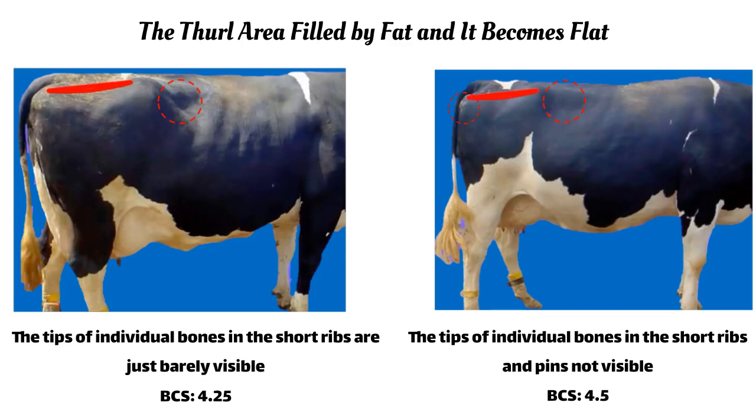As fat continues to accumulate, the tips of the short ribs can no longer be seen as individual bones and the pins are no longer visible. Such a cow scores 4.5.